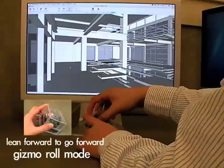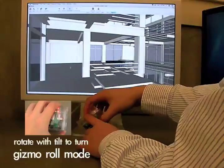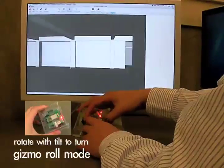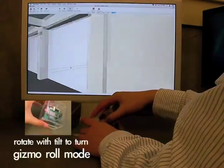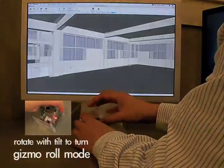Gizmo has roll mode. It goes five and a half feet above the floor level. You tilt it forward, you roll forward. Turn it, you turn. If you tilt it a little less, you turn in place. It also has a lay flat mode, so you can just sit it down and turn it back to get a better grip on it.